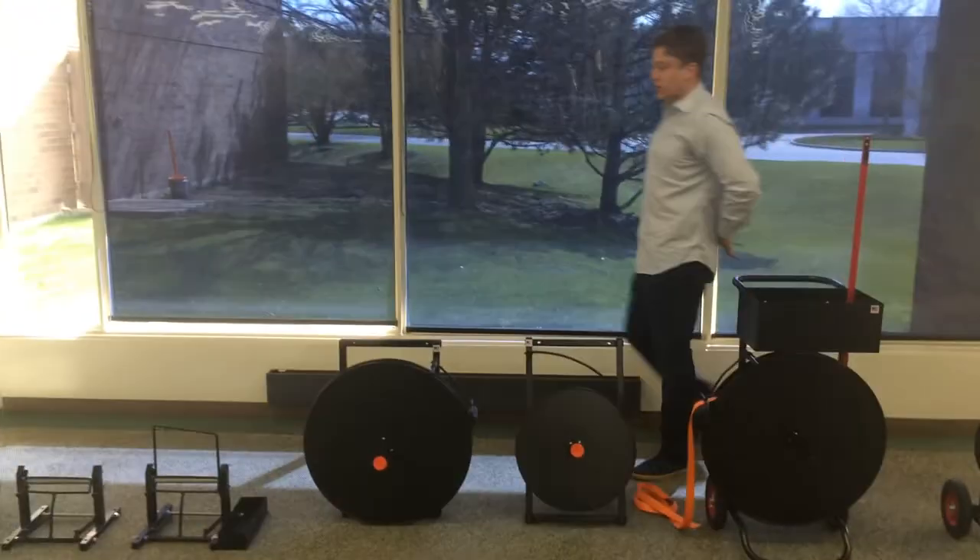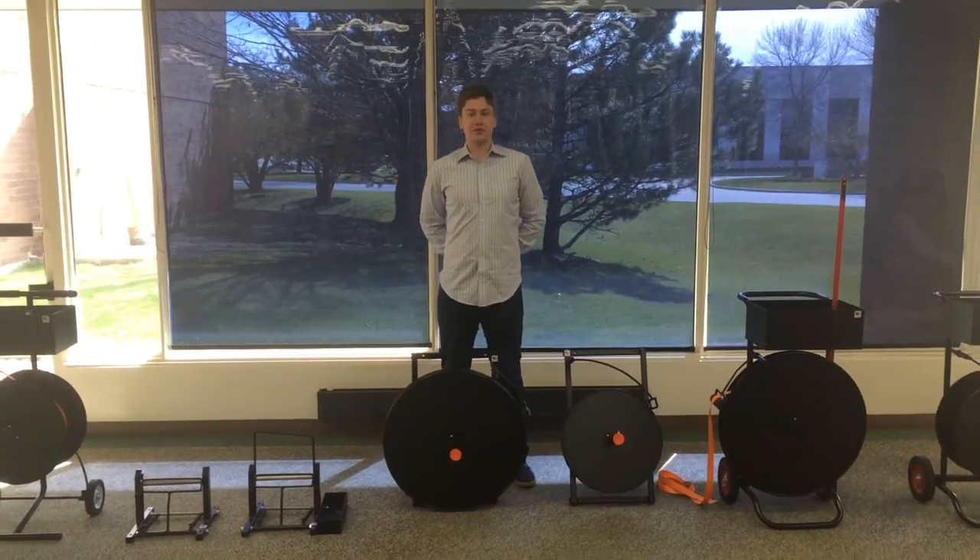That is our line of cord dispensers. Thank you.